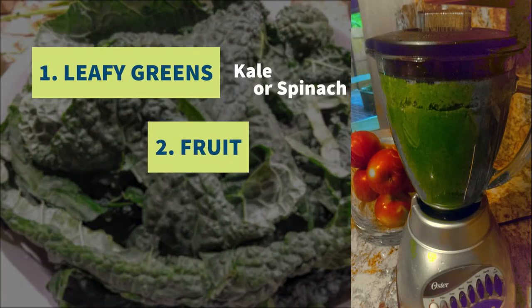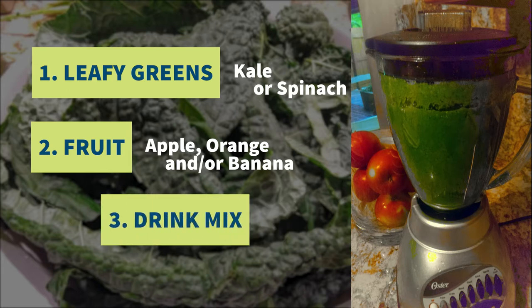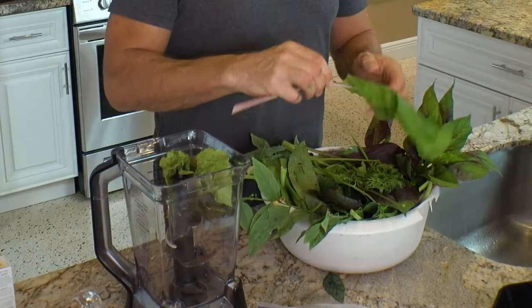I started doing green smoothies before I had a garden in South Florida, starting really basic, and that's what I recommend. You've got your four categories. For leafy greens I did kale or maybe spinach. Then for fruit I had bananas, apples, maybe some oranges. I was using Crystal Light and I stopped because of the aspartame - I don't want to be a lab rat for Monsanto Bayer. Food can either be your poison or your medicine. Make health a priority because if you don't have your health, you have nothing. Go organic if you can, non-GMO. But I digress - let's get back to the smoothie.